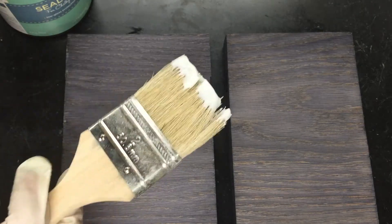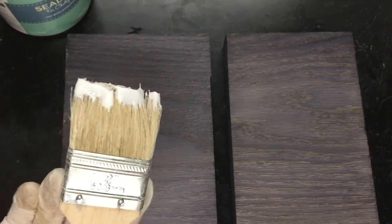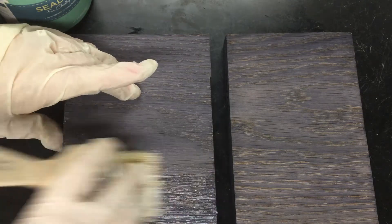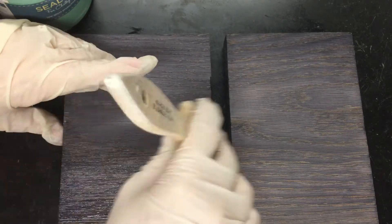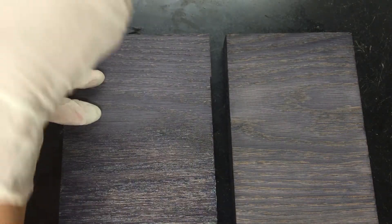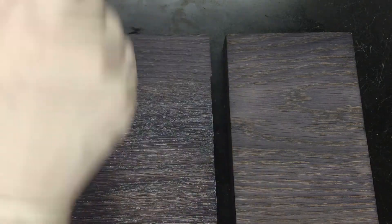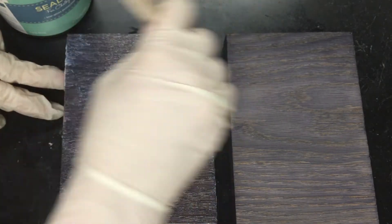I just have a chip brush here — I like to keep my nice wax brushes for my other brands. You just want to apply it in the direction of the grain. If you're familiar with other wax products on the market, you can already see a big difference. This is more like a dried-out polyurethane or something, but the protection seems to be really good, so that's what matters.